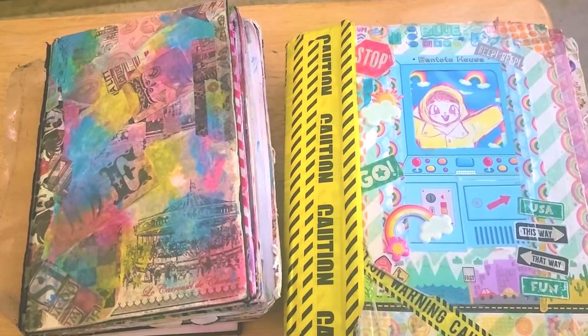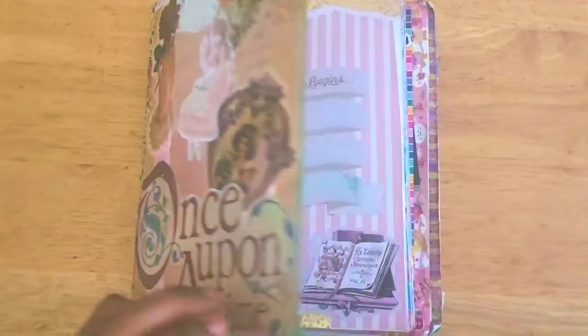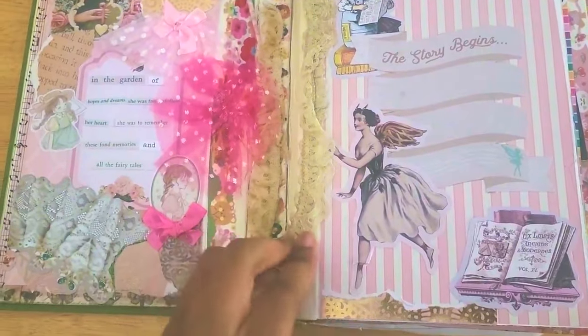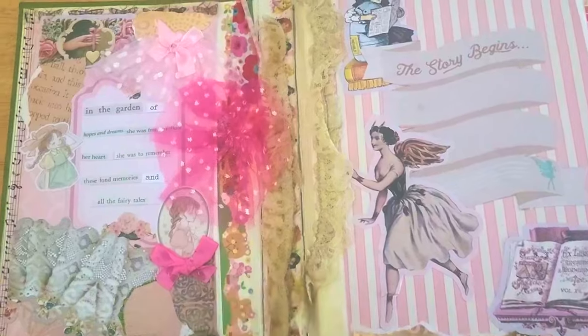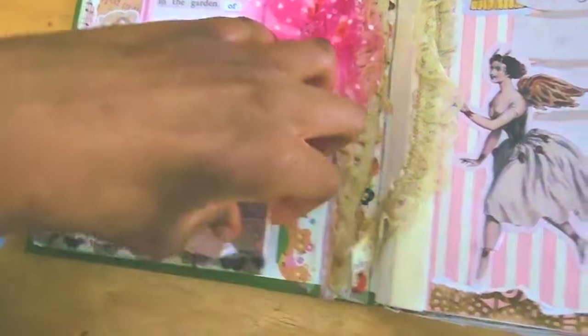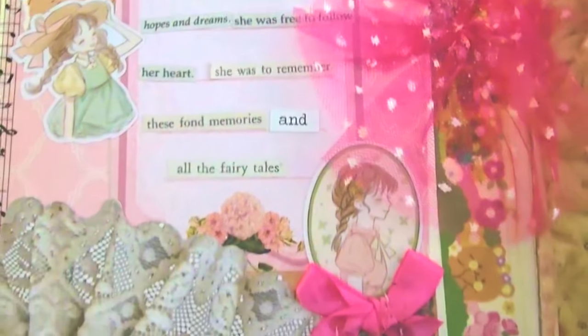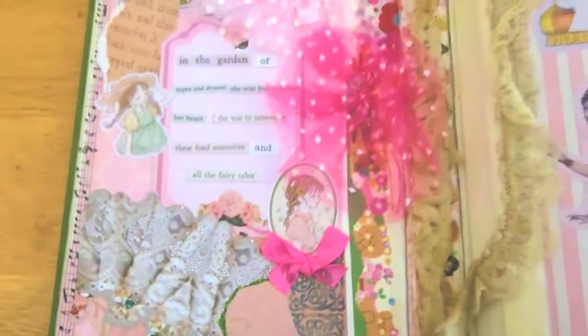On to the actual sketchbook tour itself. So this one I made fairy tale themed. I really love how this all came out. This was the sketchbook that Art X gave me. This was supposed to have a little pocket thing, but I kind of glued some stuff on here so I never used it. The way it closes is a bit awkward, so it's best that I didn't use it anyway. 'In the garden of hopes and dreams, she was free to follow her heart. She was to remember these fond memories and all the fairy tales.' Well, that's very wholesome and cute. The story begins.